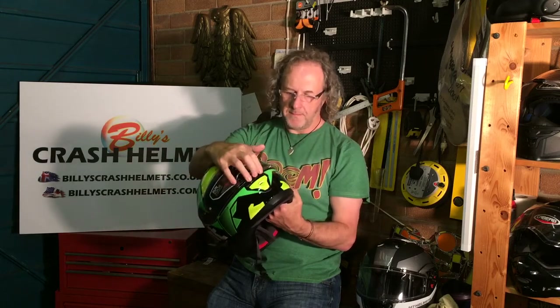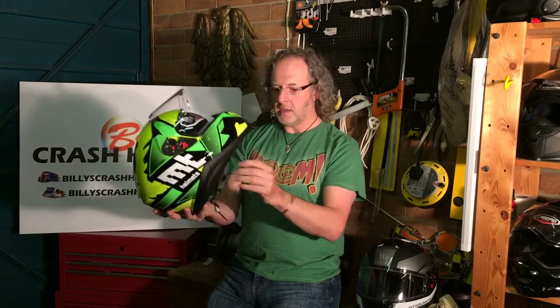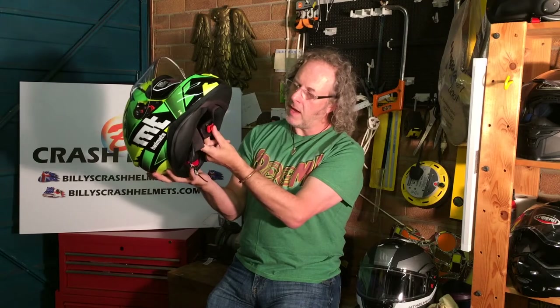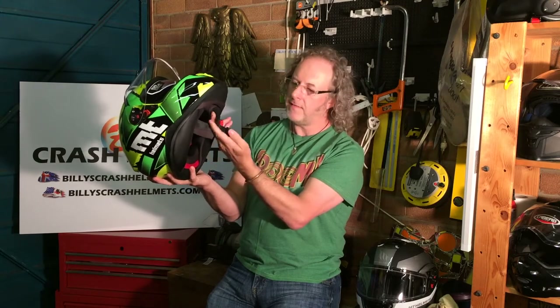A quick overview: it's got a Pinlock Max Vision visor, a drop-down sun visor, a removable lining, and a micrometric fastener that's nice and quick to use.